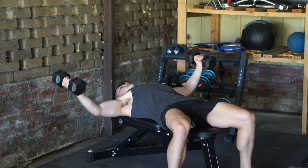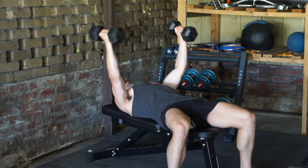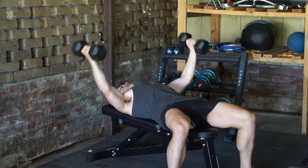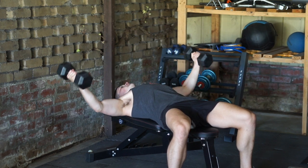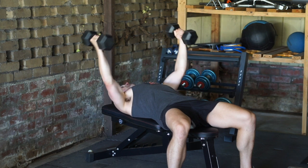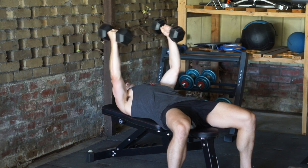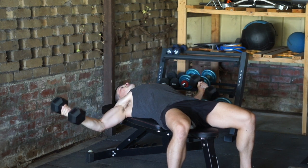To perform the movement, control the dumbbells towards the ground, keeping your arms as straight as possible with the exception of a slight bend at the elbows at the bottom of the movement. Keeping the dumbbells roughly in line with your mid-chest, moving them as far down as your flexibility will allow. From there, control the dumbbells back to the start position, keeping your arms as straight as possible.